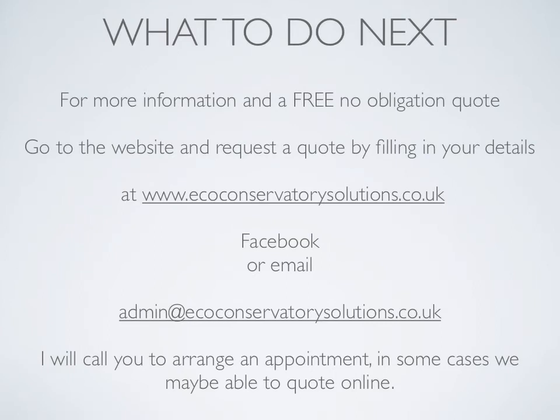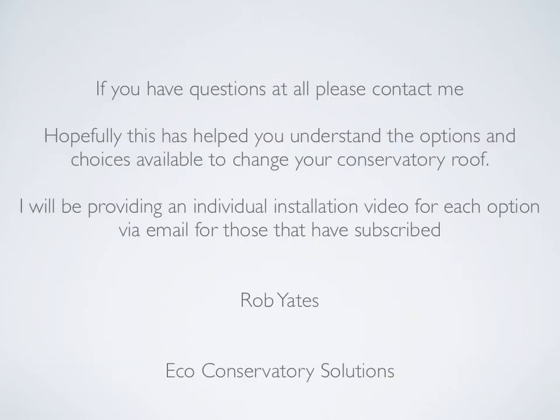For more information and a free no-obligation quote, go to the website and request a quote by filling in your details at www.ecoconservatorysolutions.co.uk, or on Facebook, or email us at admin@ecoconservatorysolutions.co.uk. I will call you to arrange an appointment. In some cases we may be able to quote online. If you have any questions at all, please contact me. Hopefully this has helped you understand the options and choices available to change your conservatory roof. I will be providing an individual installation video for each option via email for those that have subscribed.